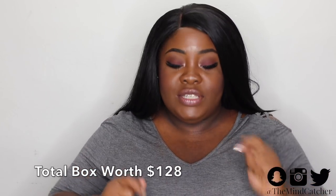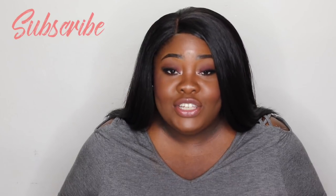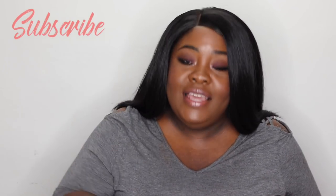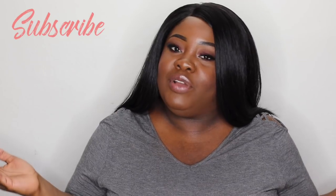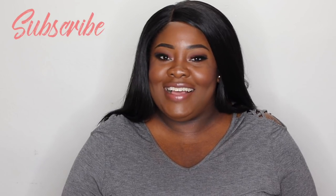If you received something different in your BoxyCharm, please leave it down in the comment section. The weight of my box was 0.95 pounds. I'll leave a lot of goodies down in the description box — check it out if you'd like to join the BoxyCharm team for 2019. Please click my affiliate link down below, I really appreciate it. If not, that's okay too — glad to have you come and view this video. I'll talk to you guys in the next one — cyber kisses, bye!